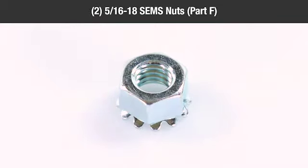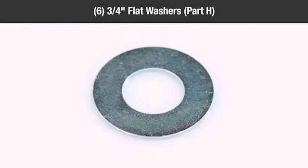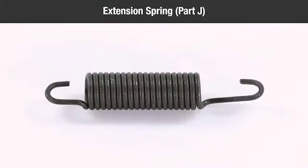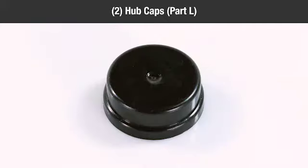Two 5/16-18 SEMS nuts, part F; two 3/8-inch 16 nylock nuts, part G; six 3/4-inch flat washers, part H; two 1/8-inch by 1-inch cotter pins, part I; one extension spring, part J; one 5/16-18 by 4-inch hex bolt, part K; two hubcaps, part L.